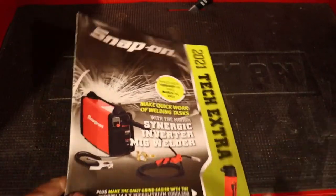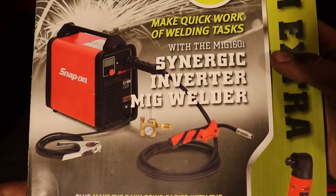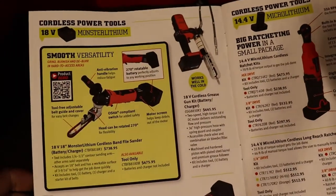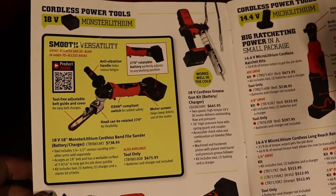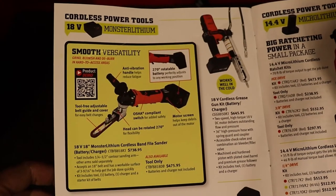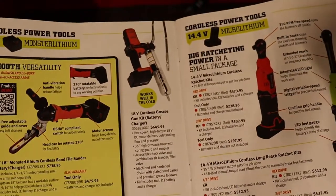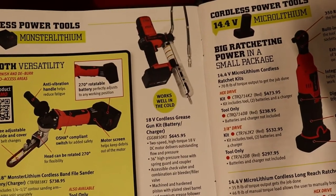On the front page they are talking about their Synergetic Inverter MIG welder. Next page, they are talking about their cordless band file sander for $475 tool only — battery and charger sold separately. That's pretty neat. And a cordless grease gun for $645.